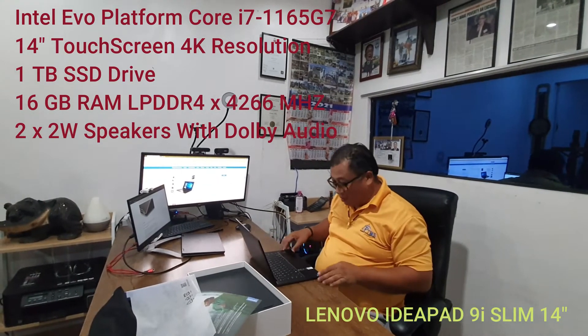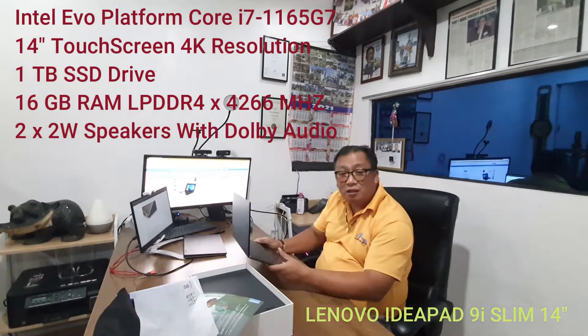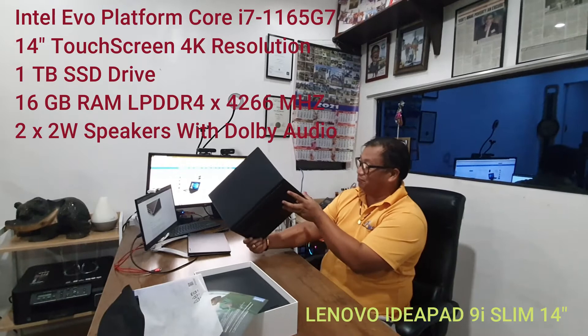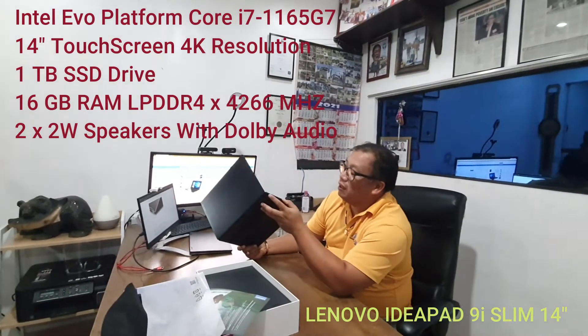This is an Intel Core i7 11th generation. Let's start with the review.